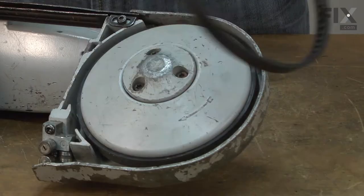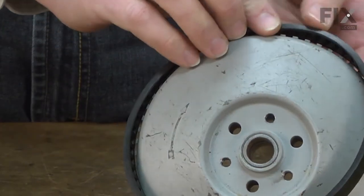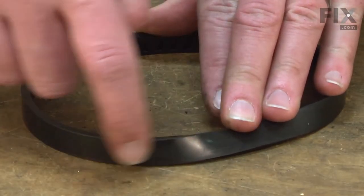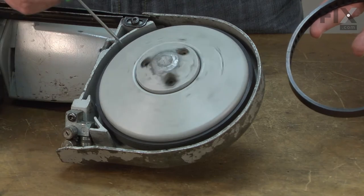Is your bandsaw blade slipping? You probably need some new tires. The blade pulley tire attaches to each of the bandsaw's wheels. It is made of rubber, which provides good traction to drive the blade. Over time, the tire will wear down from contact with abrasive metal shavings. The tire can also crack due to age.